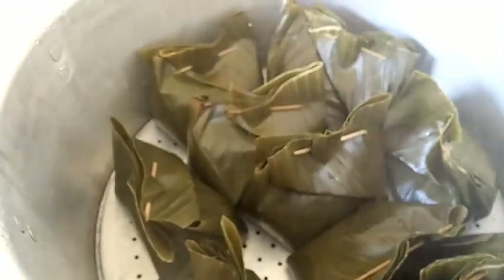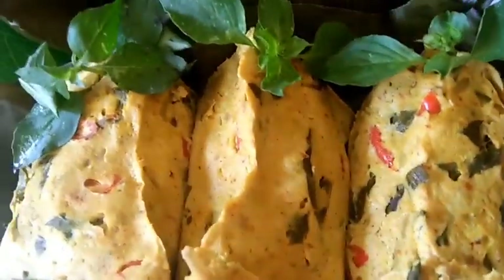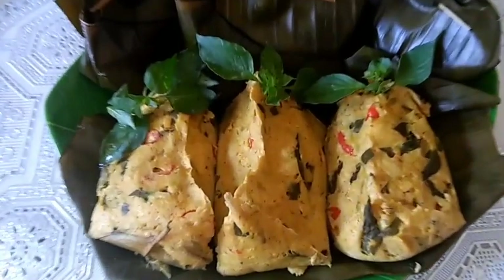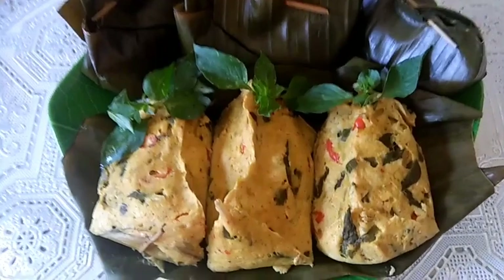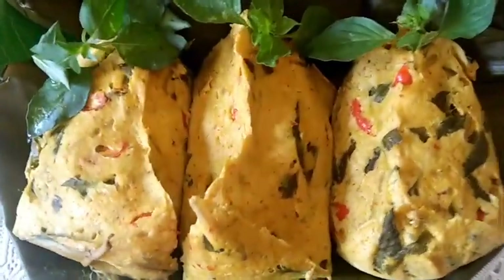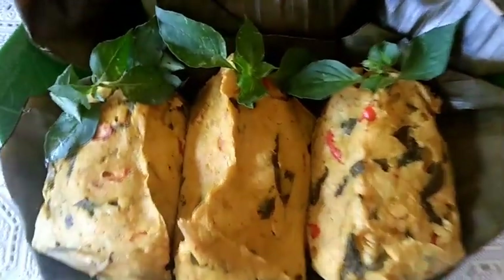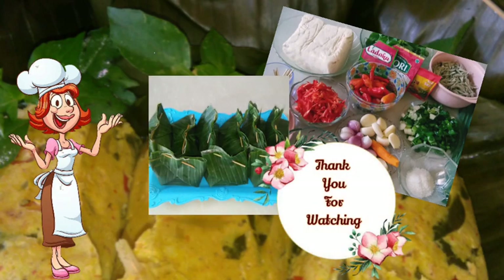Setelah matang, kita matikan kompornya lalu pepes tahu kita angkat. Pepes tahu siap untuk kita hidangkan. Inilah pepes tahu ala dapurku — selamat mencoba. Wassalamualaikum warahmatullahi wabarakatuh, selamat menikmati.